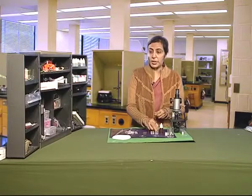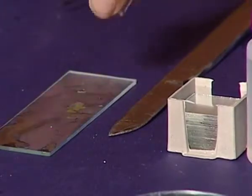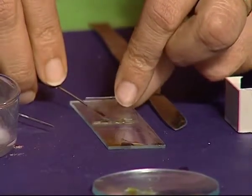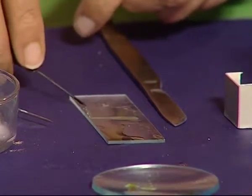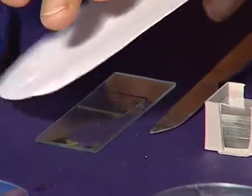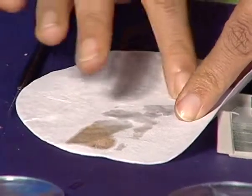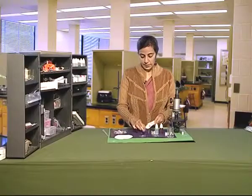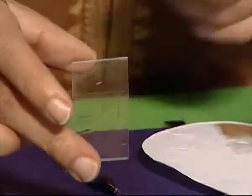Put the cover slip very gently over the peel. Ensure that air bubbles do not enter under the cover slip. Blot the extra material from the slide. Your slide is ready.